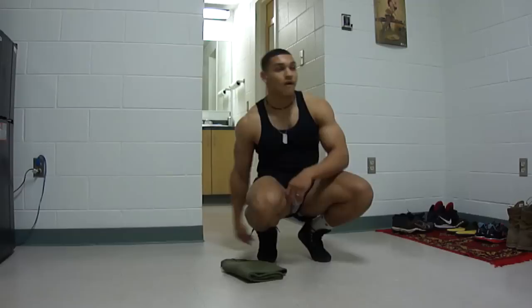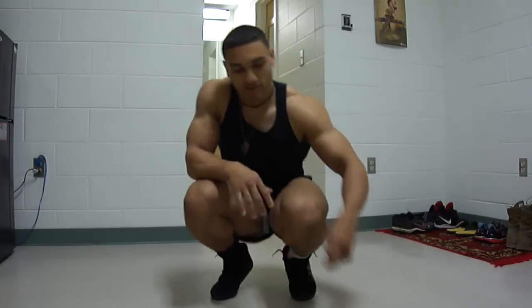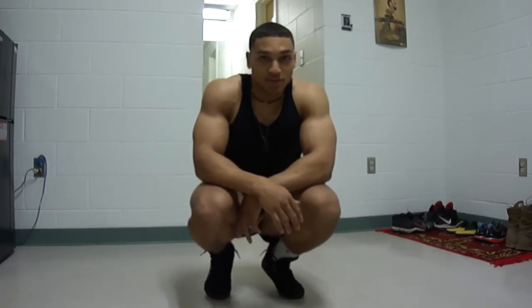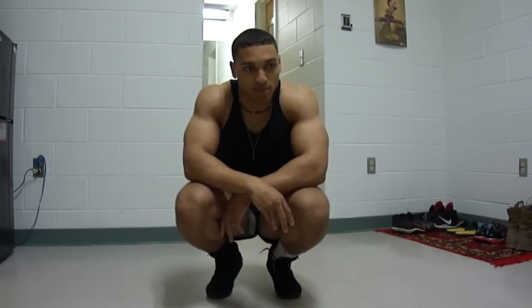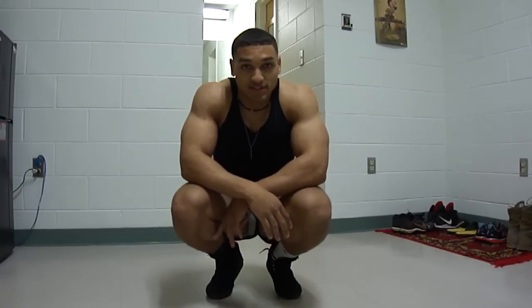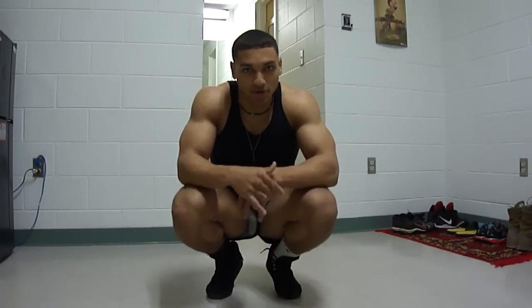That's it. You can do as many reps as you want, as many sets as you can — do it over again, mix it up any way you want. I'm going to put more videos like this, trunk videos, so you can customize your own workouts and do all the body parts you need. Have a good one.